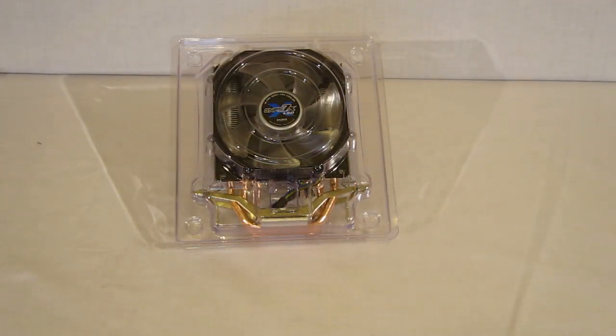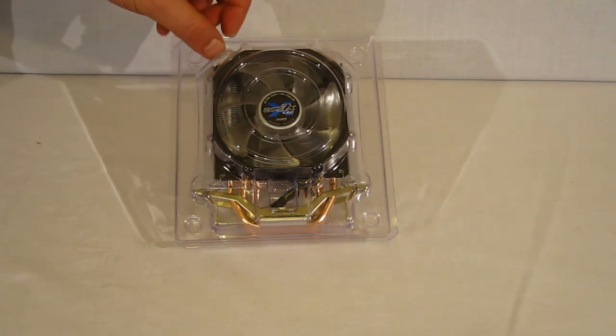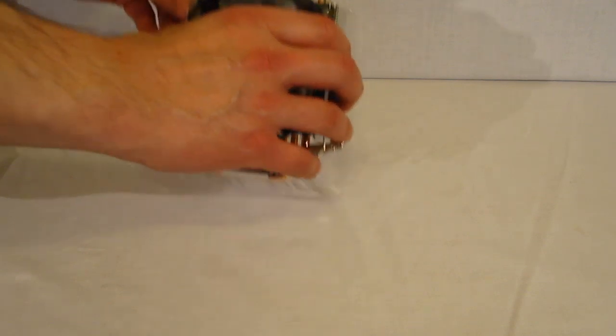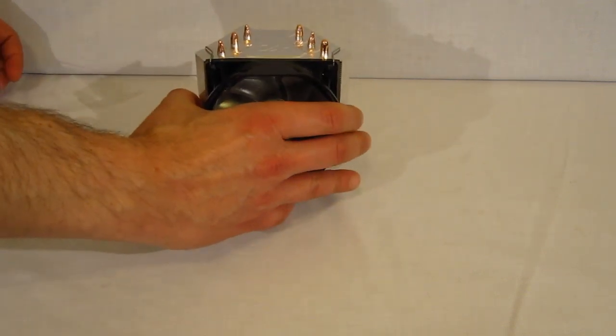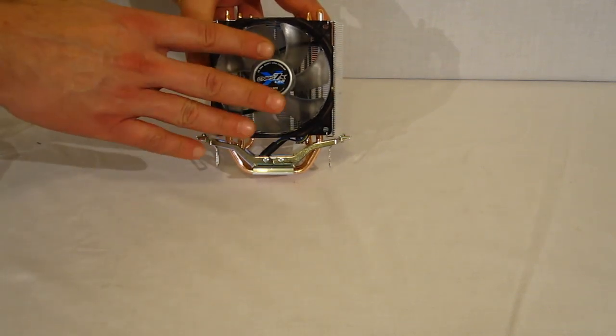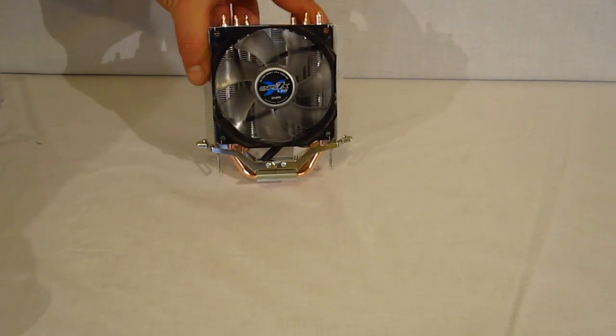Inside the box, the CNPS7X is packed in a plastic blister pack, which is a little unusual, but it does protect the unit very well during shipping — nice hard plastic. Taking it out, you can see it's a very diminutive unit with a 92mm blue LED fan, standing only about 135 millimeters tall.